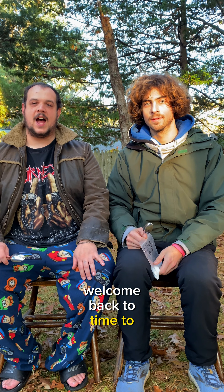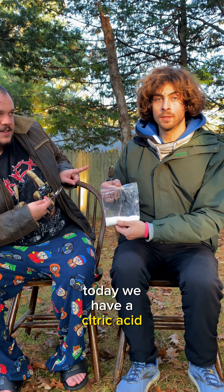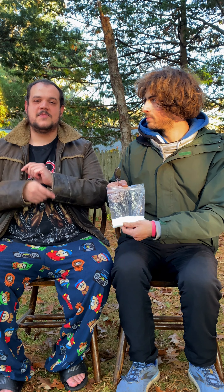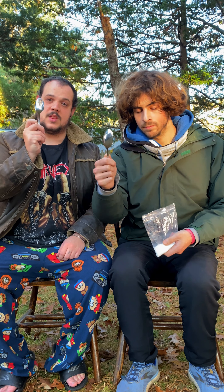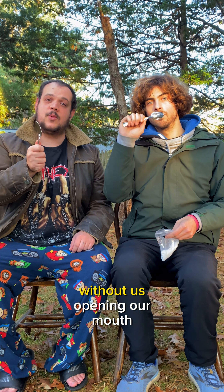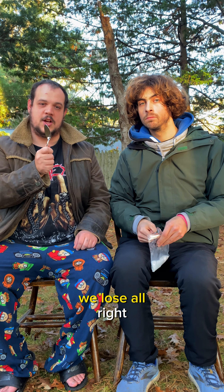Welcome back to Time to Munch. Today we have a citric acid challenge. The idea is we take a spoonful of citric acid and let it dissolve completely in our mouth without opening our mouth. If we open our mouth once, we lose.